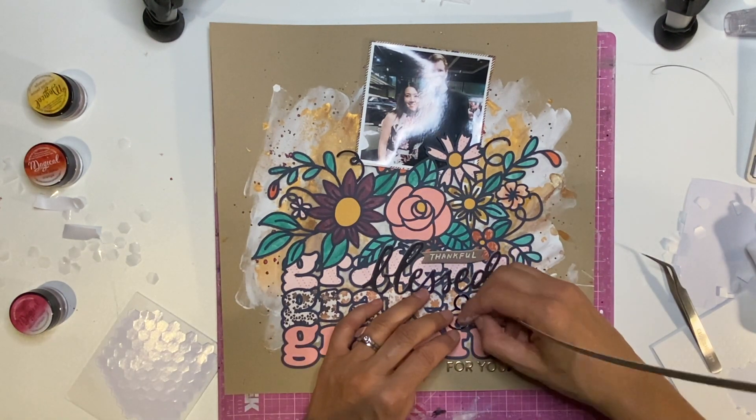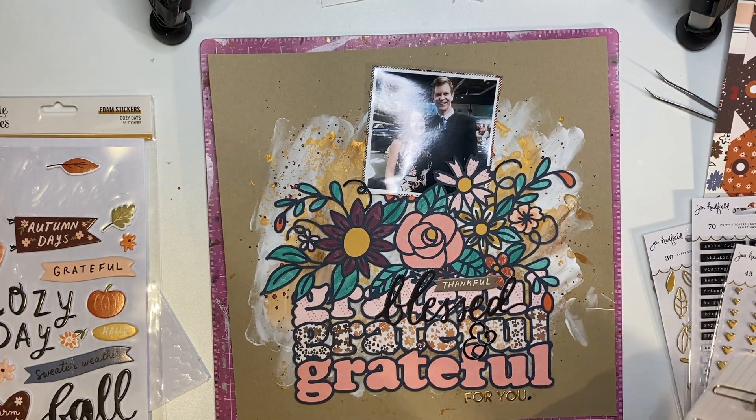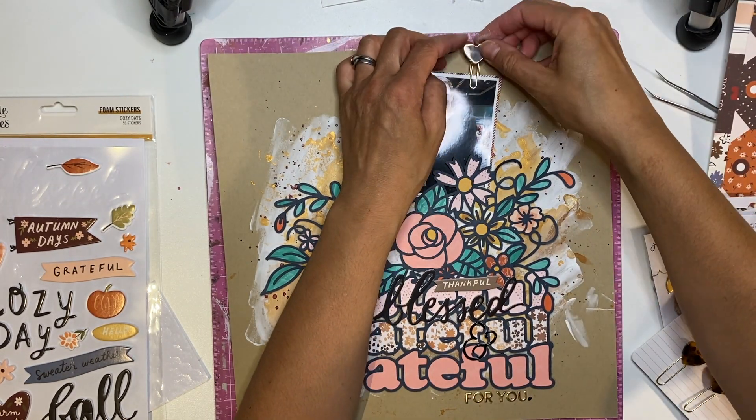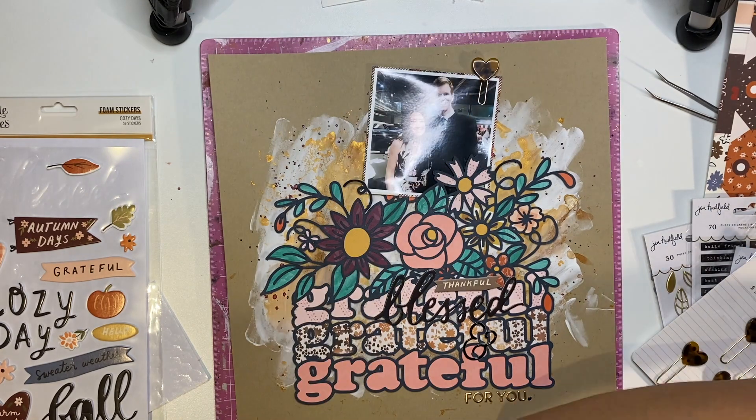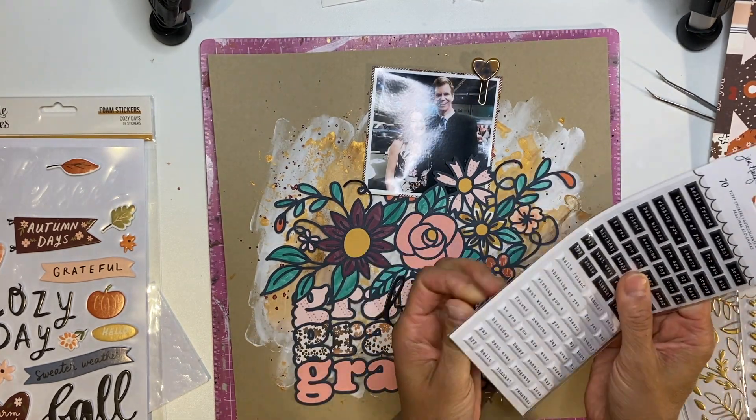Just messing around with that ampersand — I had to add some liquid adhesive to make sure it's stuck, and I used a bit of off-cut paper to remove the excess liquid adhesive from around it because it's quite small.